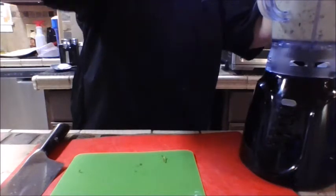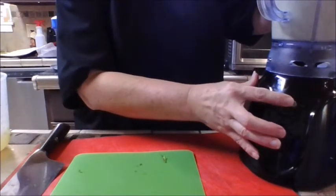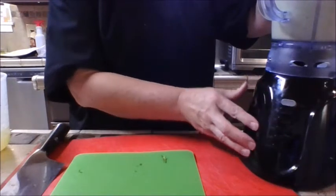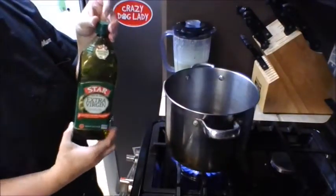Now add between a quarter and a half cup of the reserved liquid — this will loosen the sauce a bit. If you like a thicker sauce, don't add quite as much. I like enough sauce to run over the top of my enchiladas and have a little left over for dipping, so I make a slightly runny sauce.